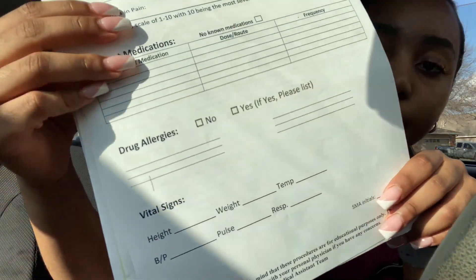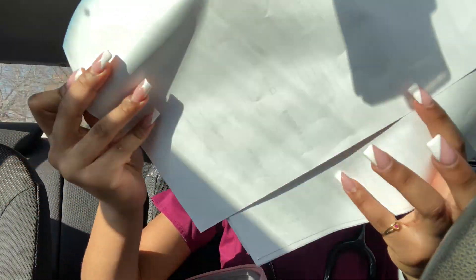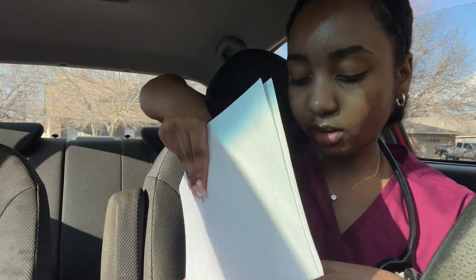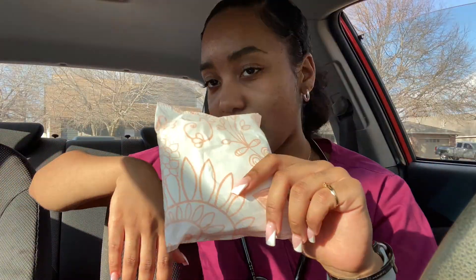And then here I have just a bunch of papers that she gave us — they're just kind of like example papers of what we might see in the clinic. This one was for vitals, and then this one is like a patient history paper, so just stuff we might come across. This is also kind of like my folder too. And then the last thing — this is so random — but I just have a pad in here. And that's everything in the big pouch.